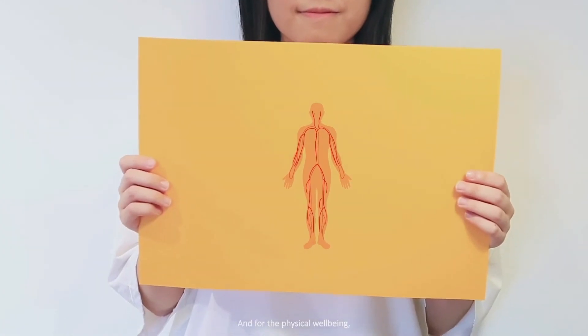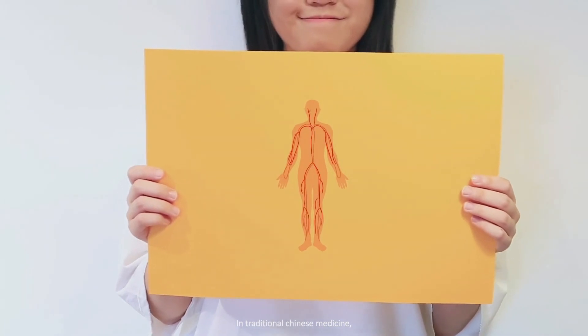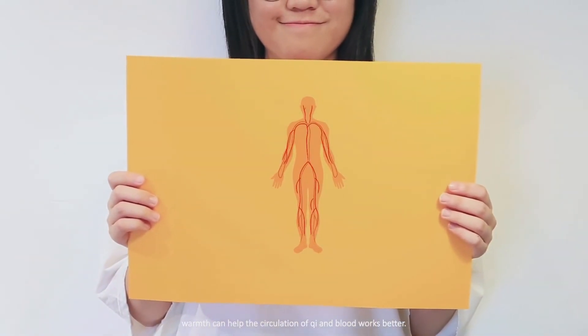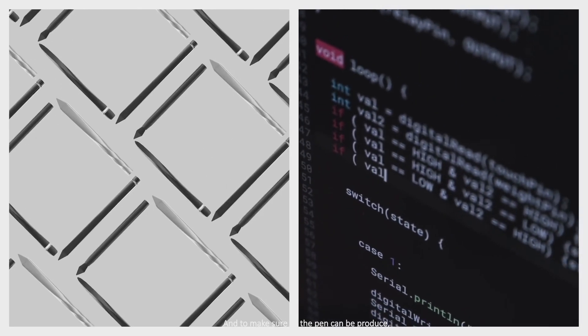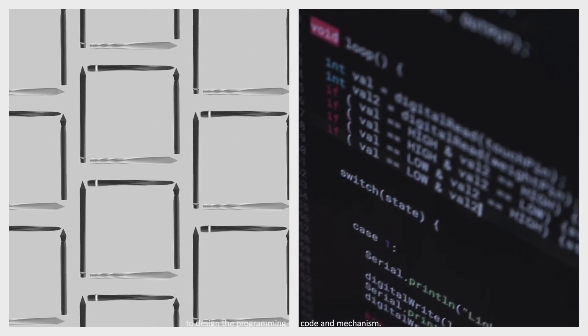For the physical well-being, in traditional Chinese medicine, warmth can help the circulation of Qi and blood work better. As I wished to find out the best design, I spent one year inventing different types of pens and kept on testing their shape and size. I believe every detail affects the final outcome. And to make sure the pen can be produced, I also consulted with different professionals to design the programming code and mechanism.